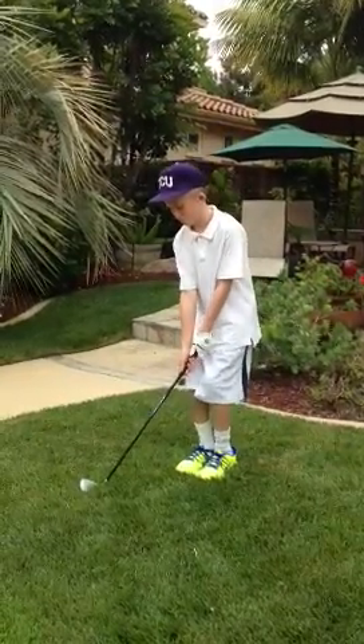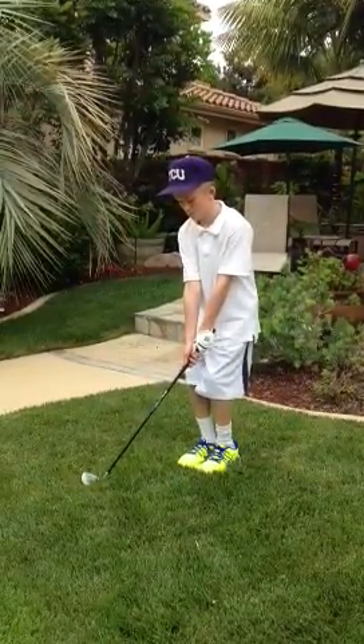Okay, show me — how do you do it? Talk me through it.